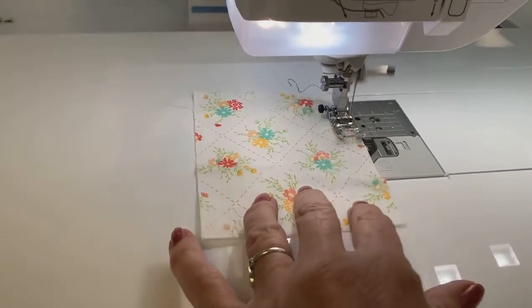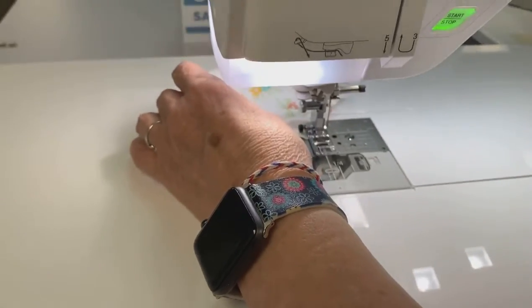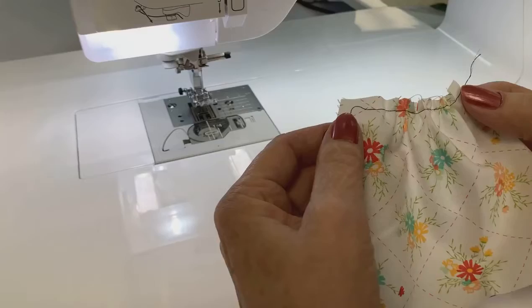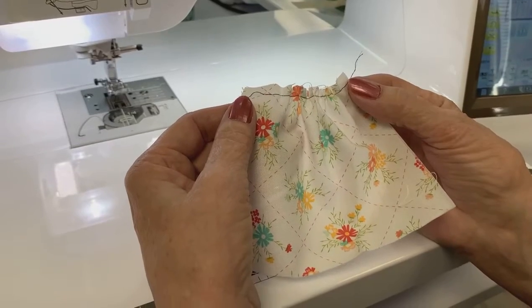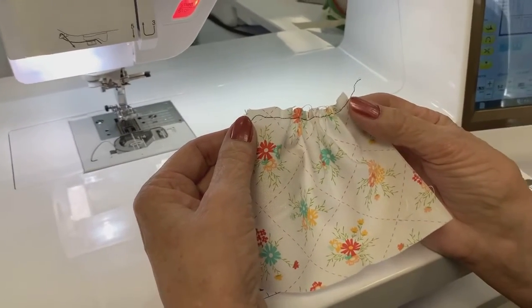I want to go a little faster. But look what happens if you change a few settings. That's awesome. There I changed my length up to a five — the highest — and I've got my tension up to the highest one. And that gives me a great gathering stitch.